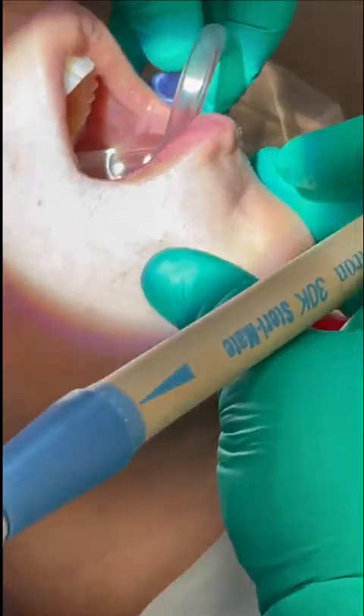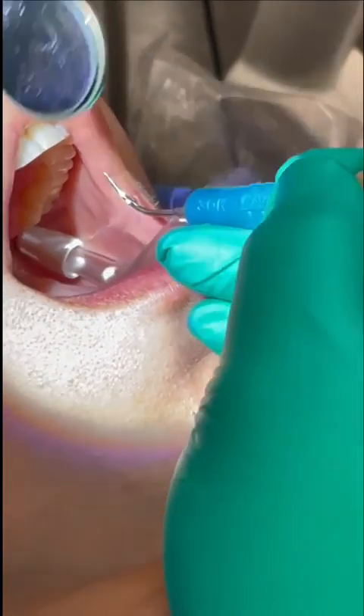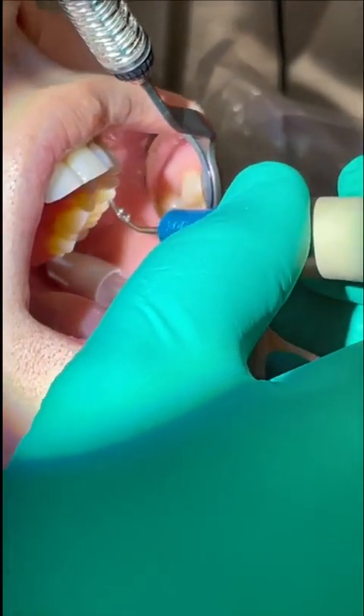I always start seated at the nine o'clock position, beginning on the upper left side, just because I'm comfortable with that, but you could start wherever you feel comfortable. I do my bend in the saliva ejector that I talked about previously, and I have the patient turn towards the side that I'm working on. I'll start with the posterior and move anteriorly, instrumenting either all sides away from me or all sides towards me.